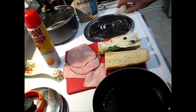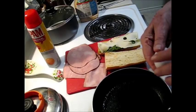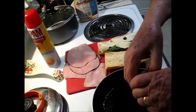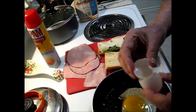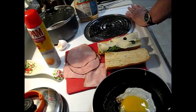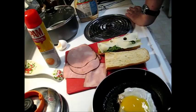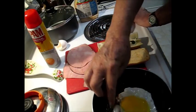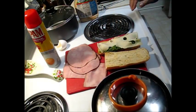In the meantime, I'm going to break an egg in the pan that's hot here. I'm going to put a lid on it and let that start cooking.